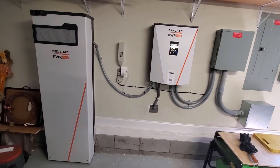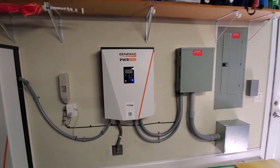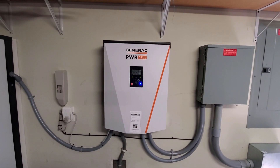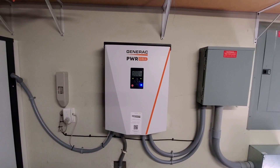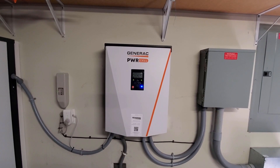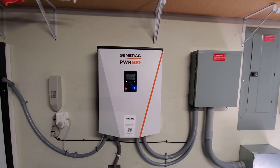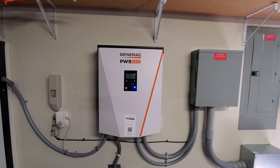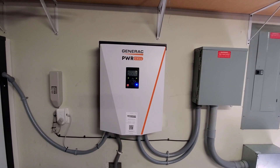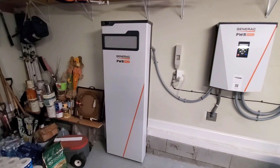Here are the main components of the Generac Powercell system. This is the Generac Powercell inverter — it controls the system, takes the incoming power from the solar array, converts it to AC as needed, and feeds it into the gray boxes on the left: my main breaker panel and what they call the critical loads panel, which I'll explain more later. It's also the battery management system to charge the battery and make sure it doesn't overcharge.